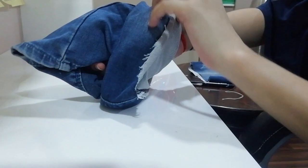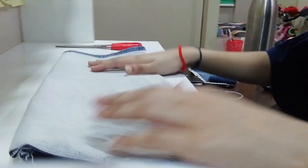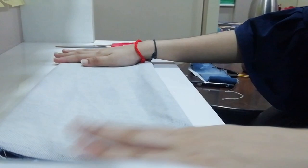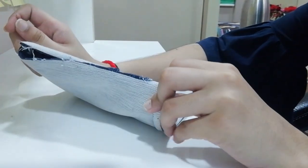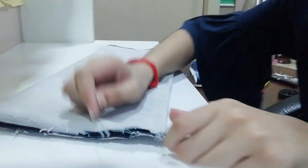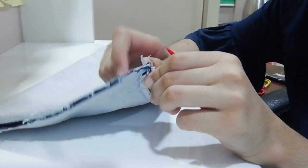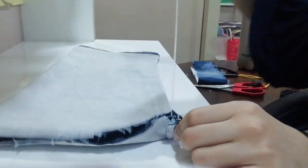Now turn it backwards. Take a needle and sew it from one side of the part that you have cut to make the base of the water bottle cover. By doing the sewing with a needle, it forms a firm base.